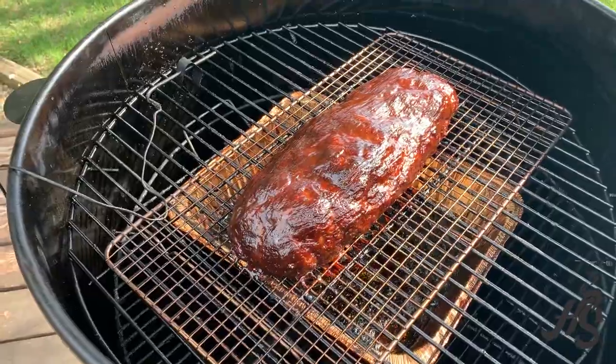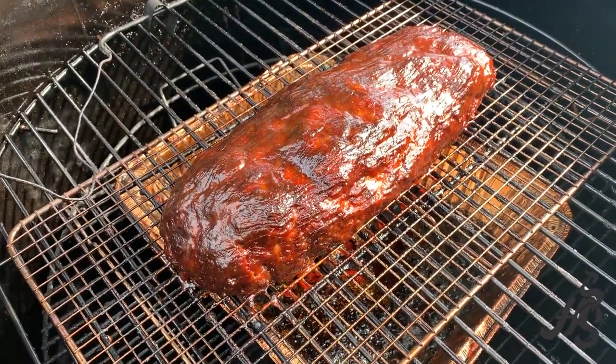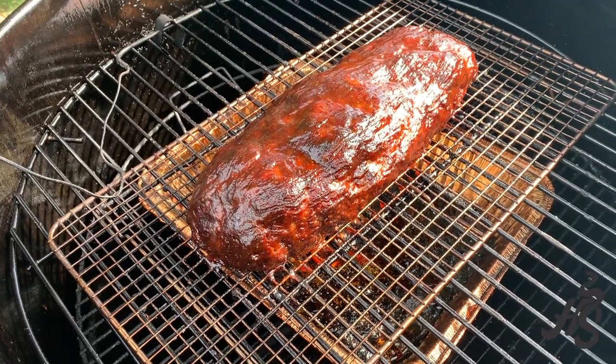This has been smoking for about two and a half hours. Just glazed it one more time and we're just within about five degrees of finished, so we'll be back when it's done.